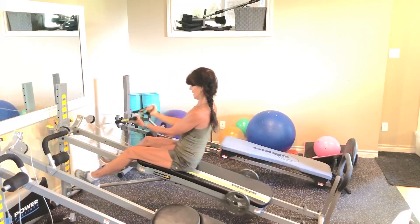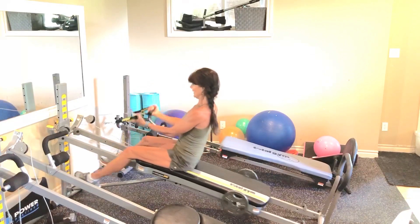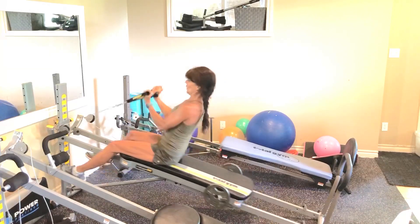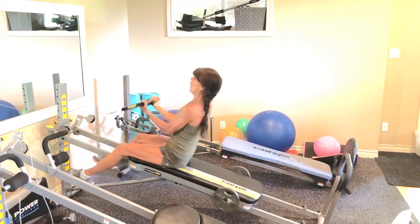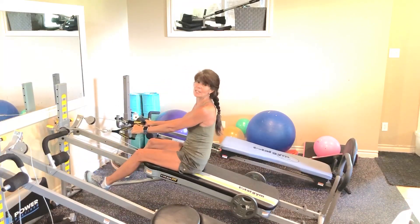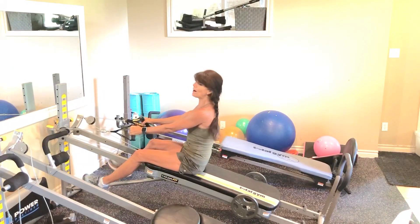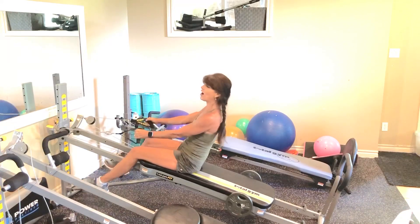And grand finale — double 6: 6, 5, 4, 3, 2, 1. All right, we're going to do the whole routine — 8 reps each from top to bottom. So just in case you didn't hit something hard, now's that opportunity.